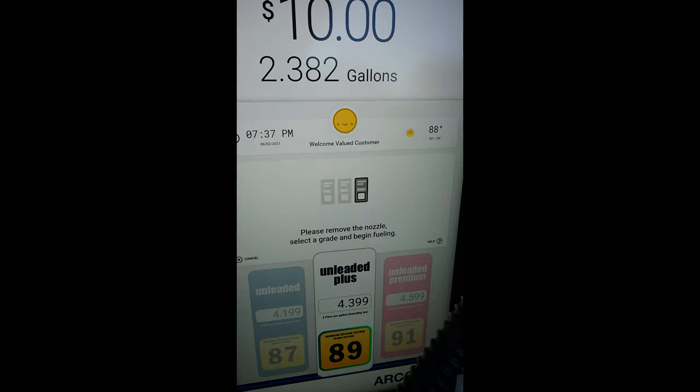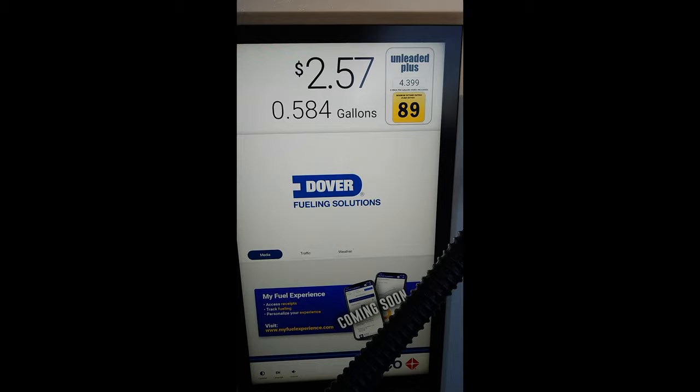Let's press the button again. Boom. Remove the nozzle — yep, did all that. Alright, it's going. Yep, feels like it's going. Very interesting.